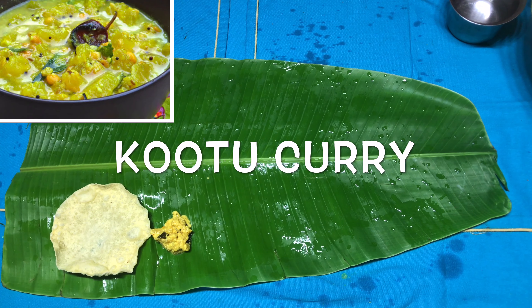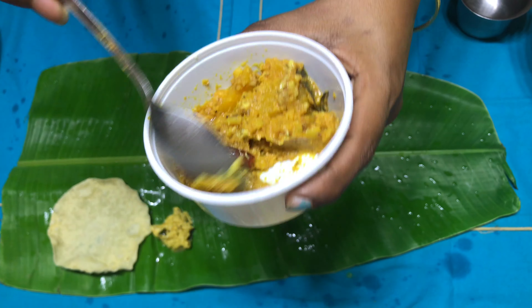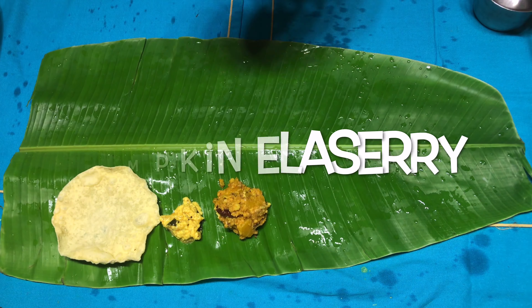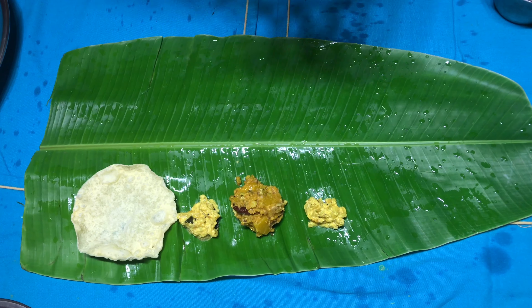The next item is kutu curry, which is generally prepared by using some vegetables like pumpkin, ash gourd, carrots, etc., along with some chana dal. Next comes the very authentic item which is pumpkin illaseri, which is generally prepared using pumpkin and with lots of coconut.